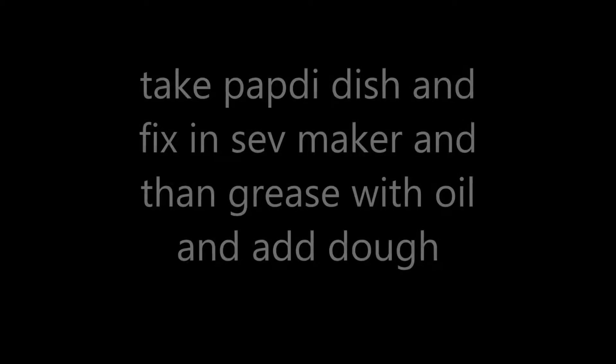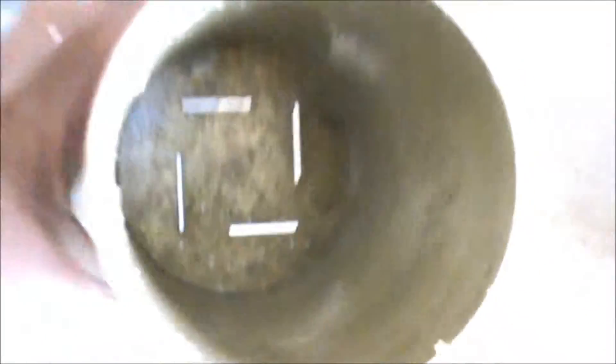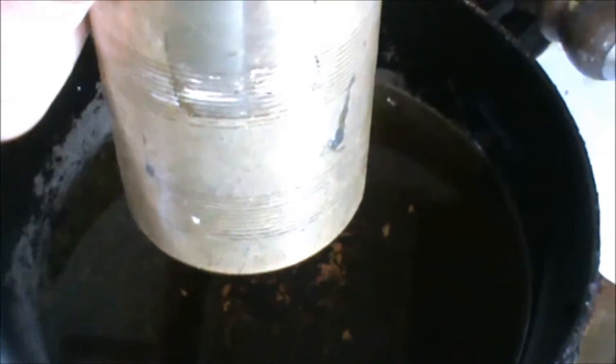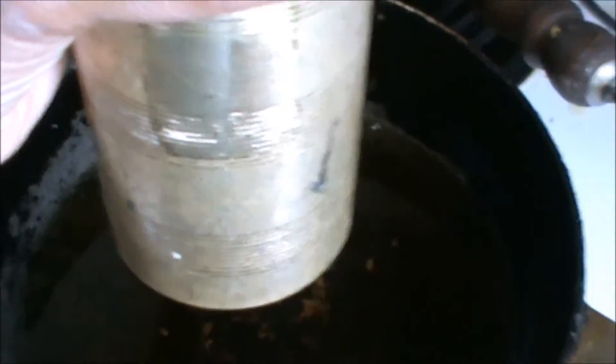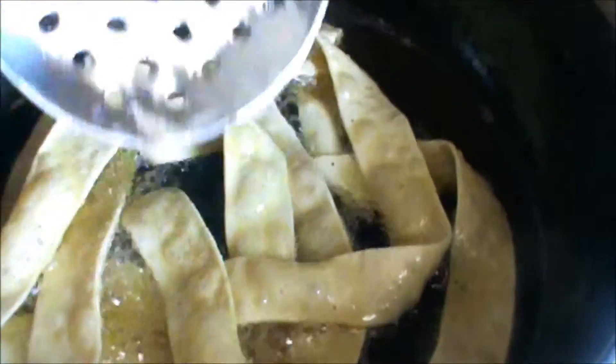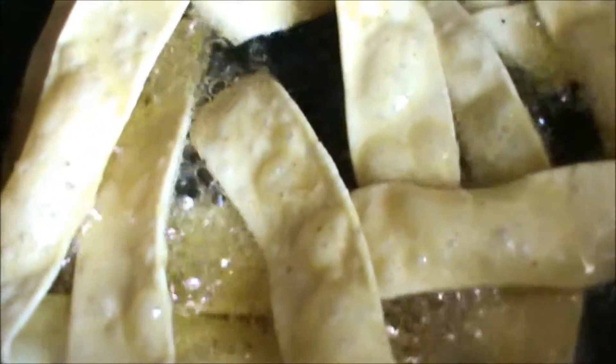Take your sev maker. Now we will take this dough and make papadi. Add this dough to your sev maker and start making it. When the bubbles are gone, it is ready.